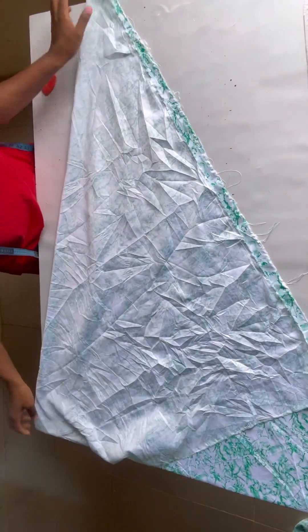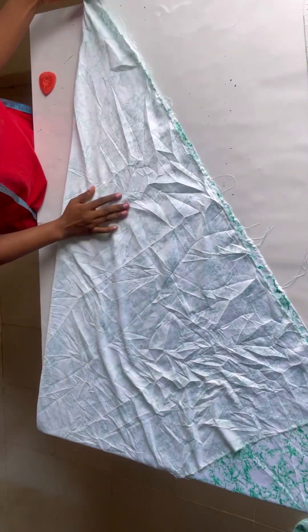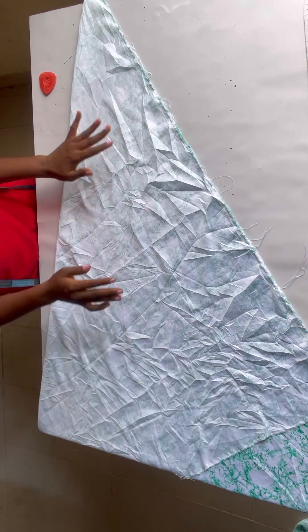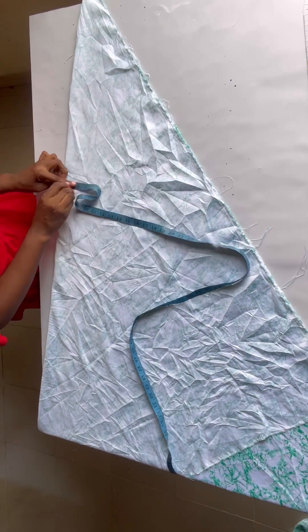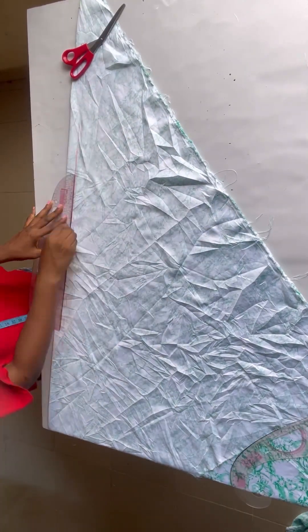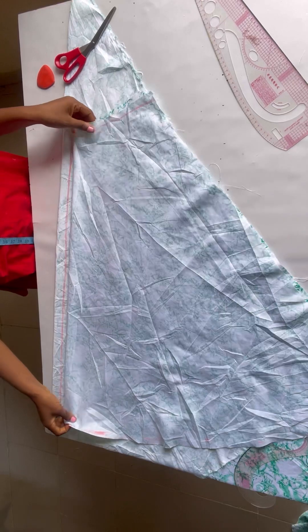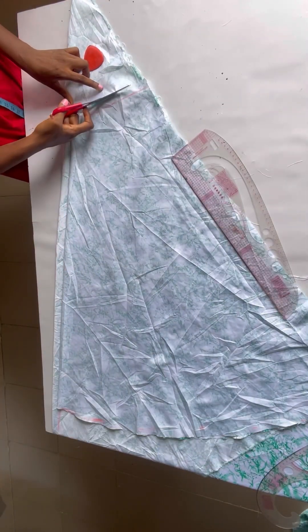For the back, you also fold your fabric into a triangle. The difference between the front and back is that the back will have a zip allowance — I'll use one inch. I chalked one inch all the way down, connected it into a straight line, then placed my front pattern on the back after the zip allowance and cut out the fabric.